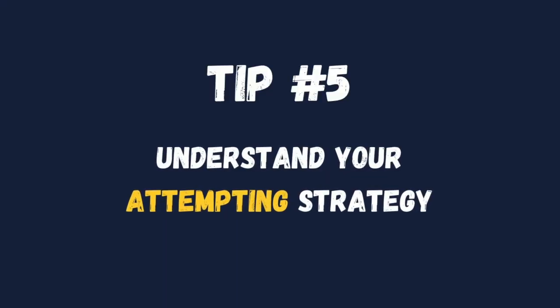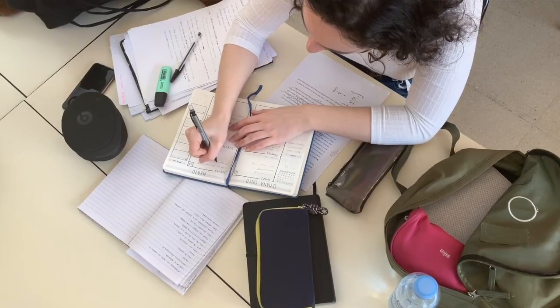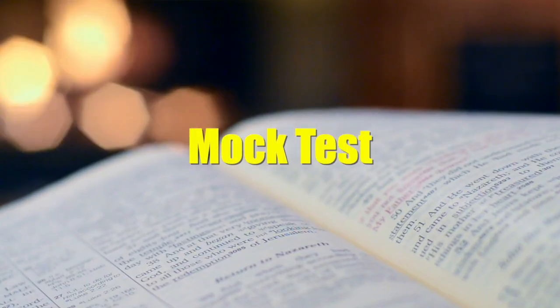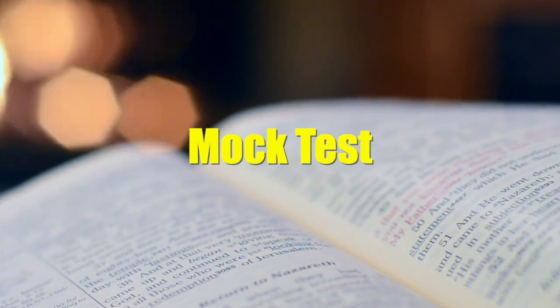Number 5: understanding your attempting strategy. This is kind of personal for everyone, because you should attempt your paper in the strategy where you feel comfortable — what works for you. How do you know this? You will realize your attempting strategy by giving mock tests. When you are giving mock tests, try different ways, then you would know what is best for you. For me, it was 2-mark questions first, then moving to 1-mark questions. And in the second paper, I attempted chemistry first because it was easy, then I went to physics.